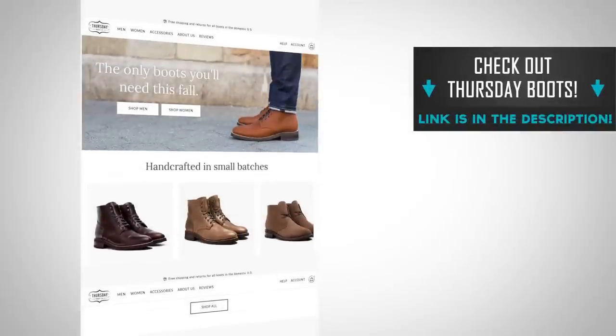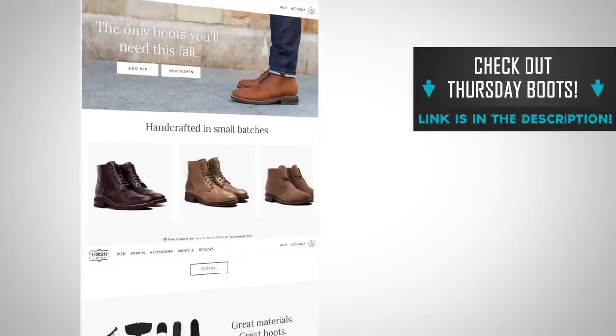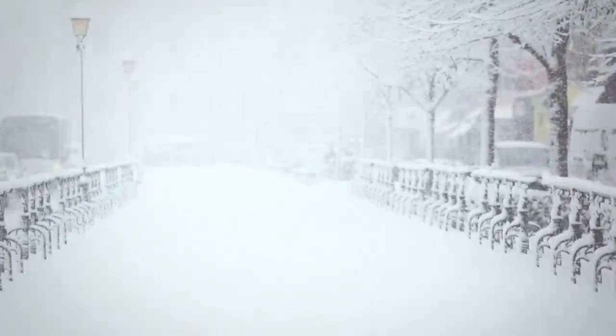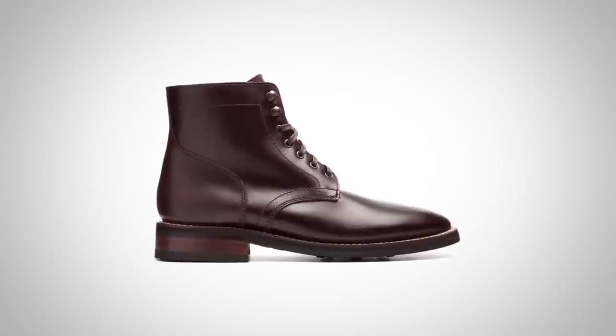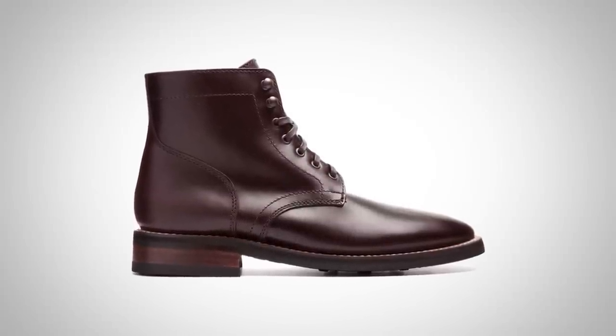Gents, all the boots you see in today's video are brought to you by Thursday Boots. They're the paid sponsor of today's video and they're a great company — I'm proud to support them. For over a year and a half I have been testing and wearing this particular pair, and I can tell you they have stood up to the test of time. I wore these in a Ukrainian winter, walking miles through Kyiv through sleet and snow, took them to Thailand, went to 22 states, and hiked the Grand Canyon in these things. They are awesome boots.